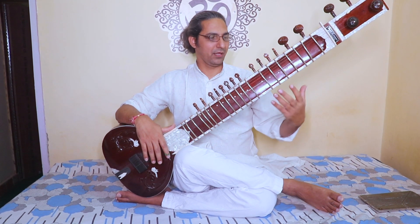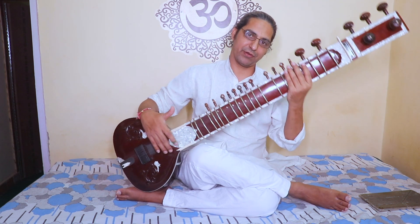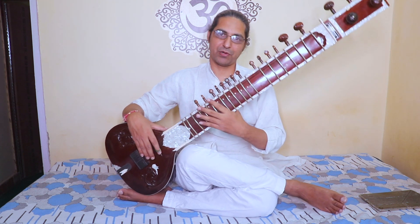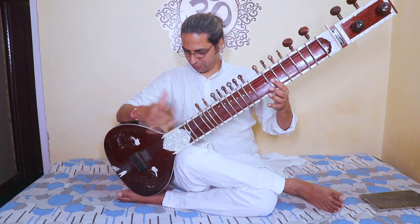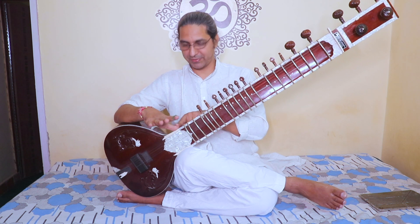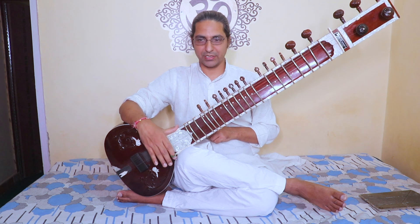Your left hand must be free to move. If you are holding the sitar with your left hand, it will fall and you cannot move properly. In the classic position, hold here and put your thumb near the joint of the bones. Keep all fingers together, move up and down, hit the string, and you are ready to play.